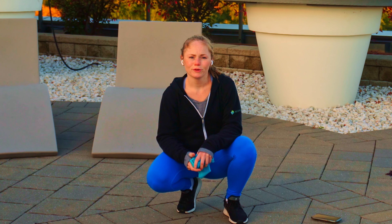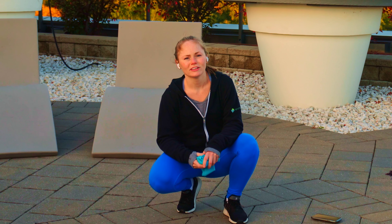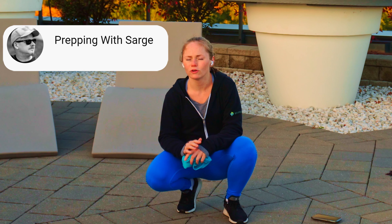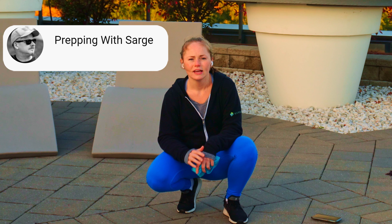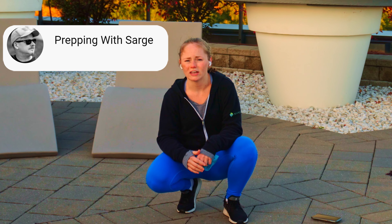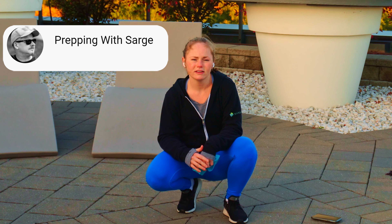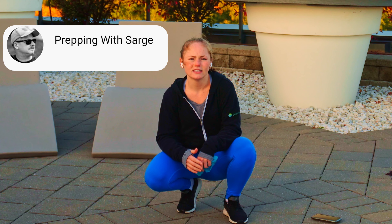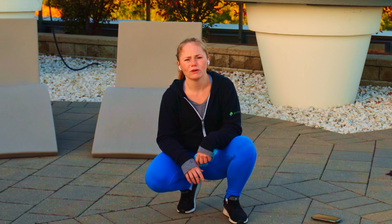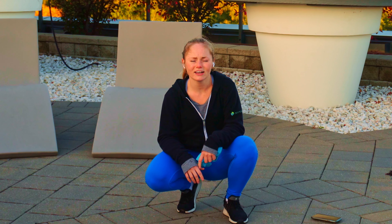Hey everyone! In today's workout we're going to be doing an office friendly workout. This was requested by Prepping with Sarge, another one of my fellow YouTubers. He's got an amazing channel and he's been a great friend to my channel. He talks a lot about silver stacking as well as getting prepared for pretty much anything — hurricanes, floods, making sure your car has what you need. I'll link it below in the description, so definitely show him some love and give him some support.